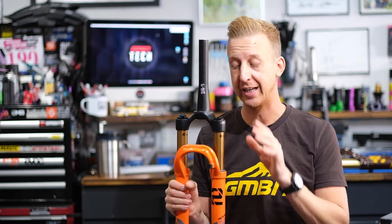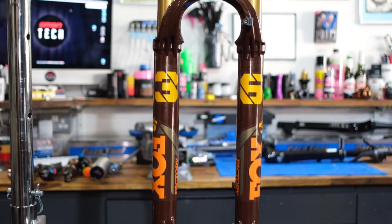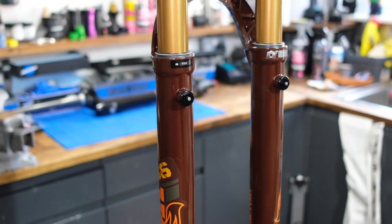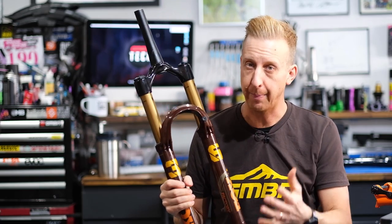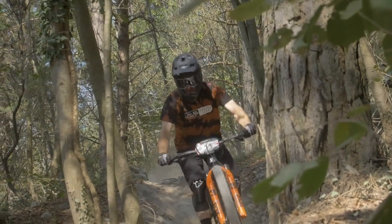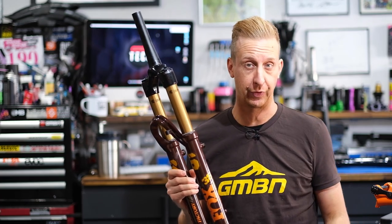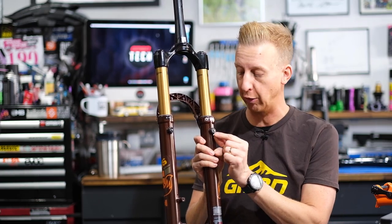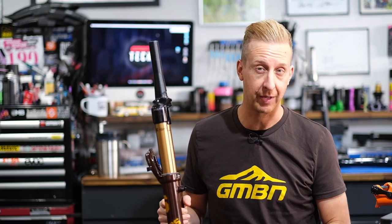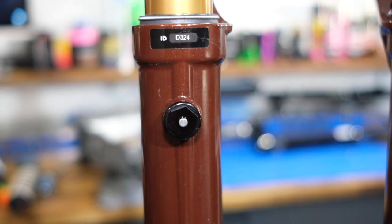Although most forks have air springs, there are also coil options available, and you can have coils retrofitted to many forks on the market. On larger forks like this Fox 36, you'll notice little bleed valves. Occasionally you can get a pressure buildup inside the lower legs — typically if you're riding extreme terrain, like proper alpine terrain with 45-minute descents or downhill bike territory. As a result of that pressure buildup, the forks can resist compressing, so you need to atmospherically balance them. You can just depress these valves to release that pressure. Most of us won't ever need this feature, as many forks also have a hole built in for automatic atmospheric balancing.